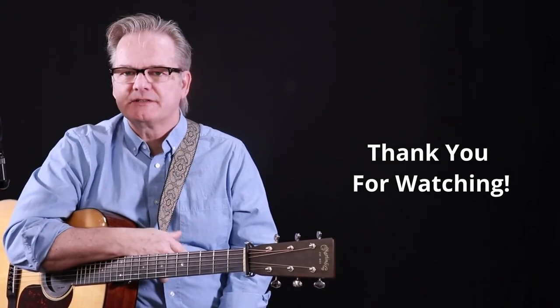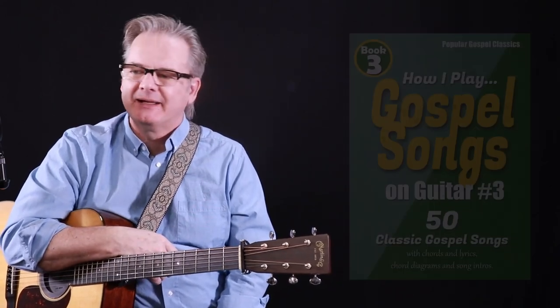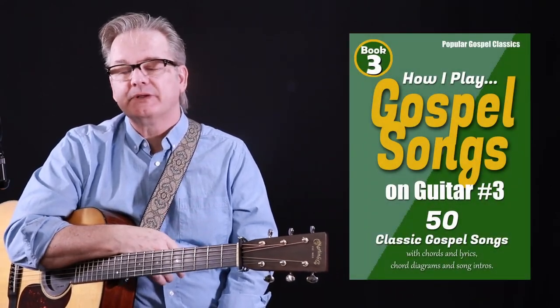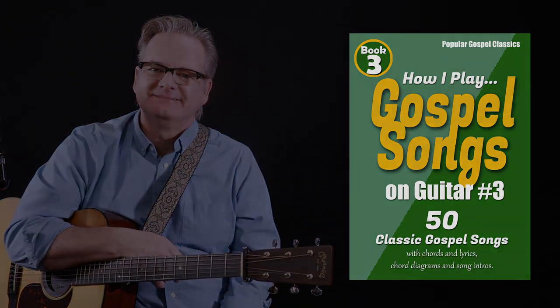Thank you for watching and hopefully subscribing if this was helpful to you. I hope you enjoyed I'm Using My Bible as a Roadmap. Don't forget to get book number three with all the chords and the lyrics for your iPad or your phone, and we'll see you next Sunday. Bye.